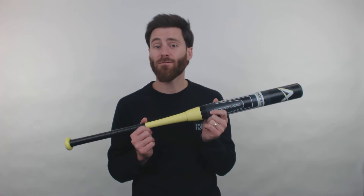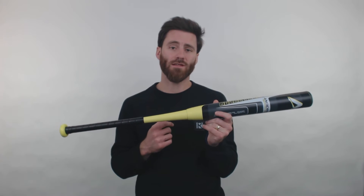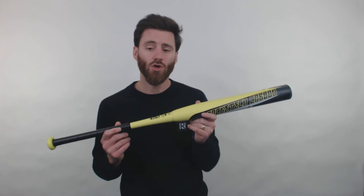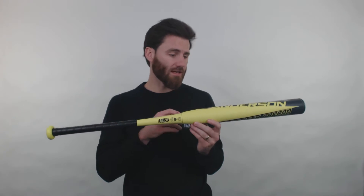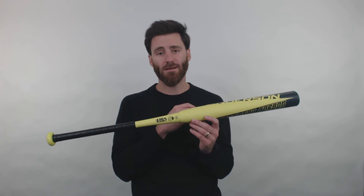If you take a look at any fast pitch dugout, the dominant amount of bats that you're going to see are going to have the two-piece, all composite design. So with this bat as well, specifically, the material that's going to be used is the multi-layered, strengthened composite material.